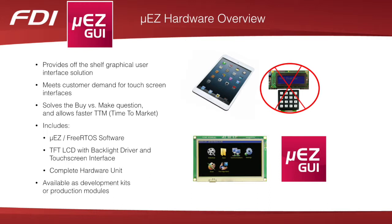The Muse GUI hardware family includes the open-source Muse free RTOS software, touchscreen, file system, graphics, USB, accelerometer, peripheral drivers, Wi-Fi, and Ethernet modules. FDI offers Muse GUI development kits as well as cost-effective modules for prototypes or high-volume production.